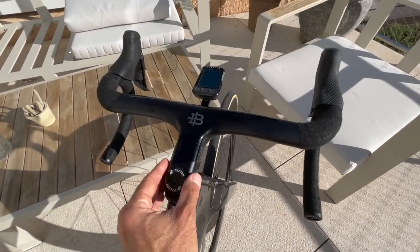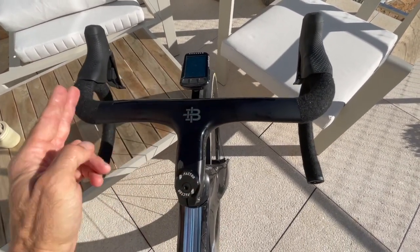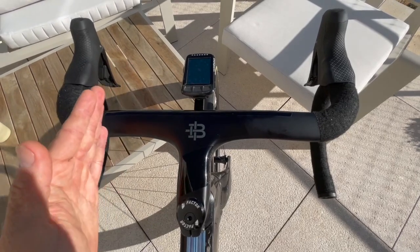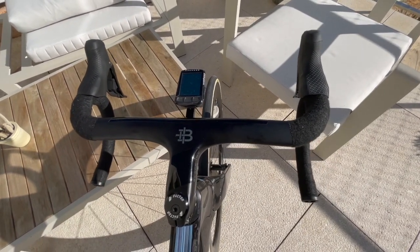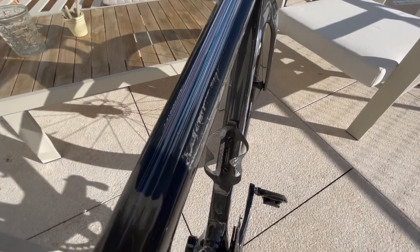In terms of lightening things, there's not a lot you can do because you're fixed with their bar and stem. This is actually not the right size for me at the moment — this is a 100mm by 400mm setup, and I'm traditionally used to a much longer stem at 130mm and a narrower bar at 380mm. It feels a little bit odd at the moment, but within a month I'll get the correct one and then I can judge the feel better.